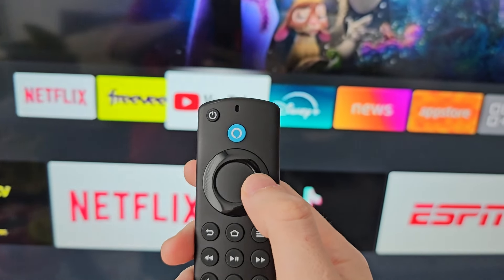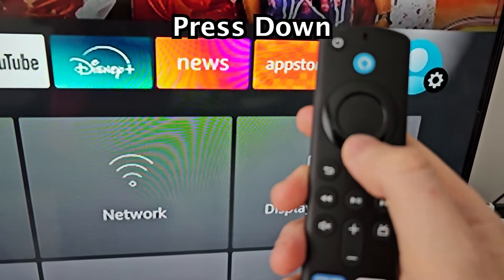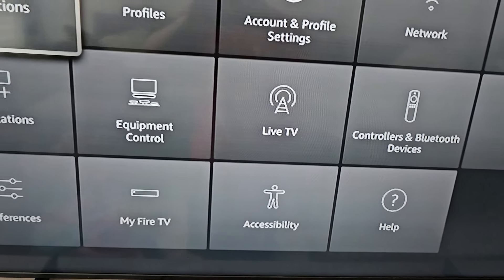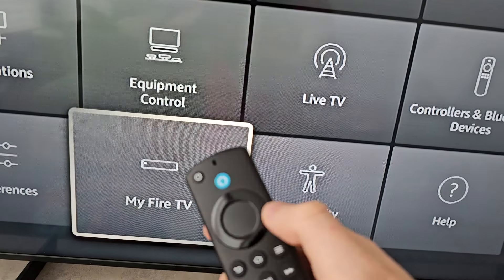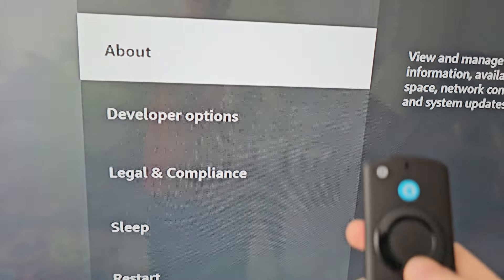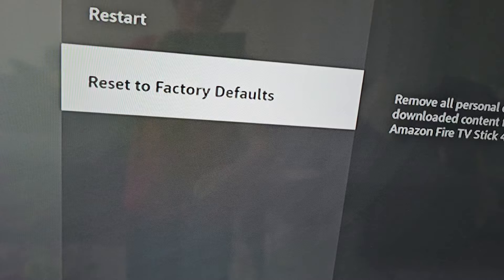Then go to the right, all the way to your profile gear icon, and press down. Then go down to My Fire TV, then go to Reset to Factory Defaults.